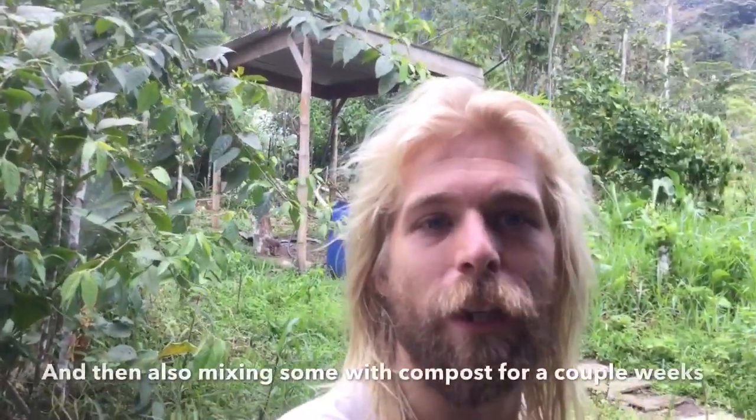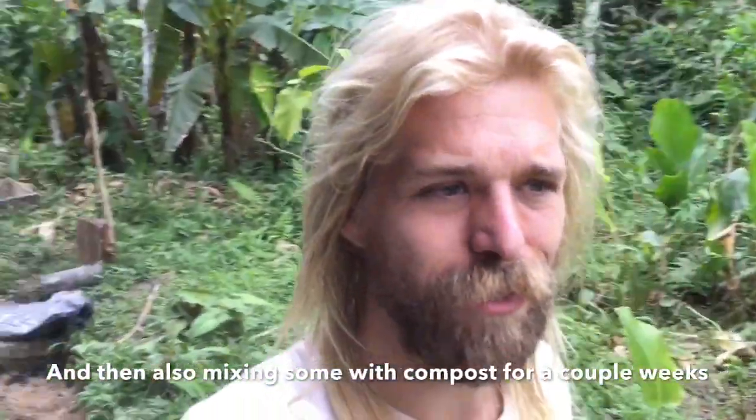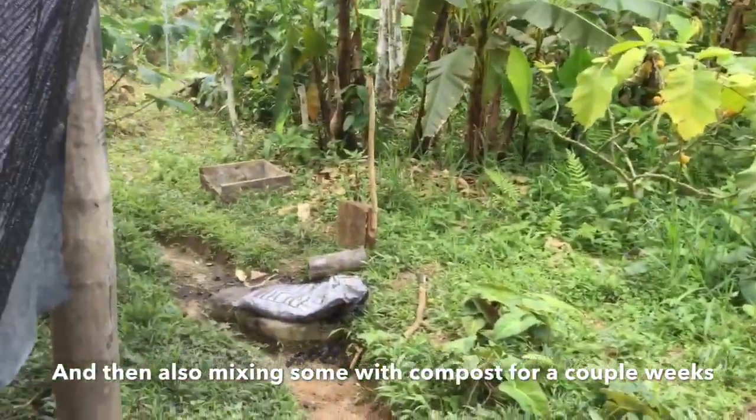So I'm gonna have three different kinds of biochar: one rich in fungus, one rich in bacteria, and one rich in minerals and nitrogen. It's a lot of fun making biochar. It's a little dirty, a little messy.